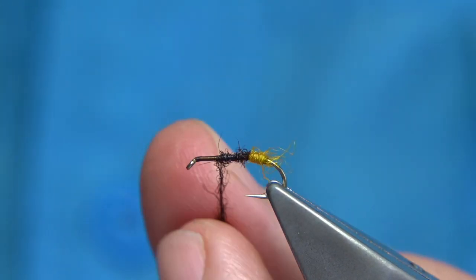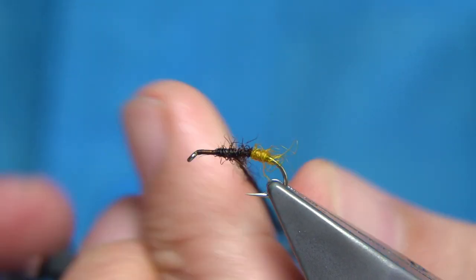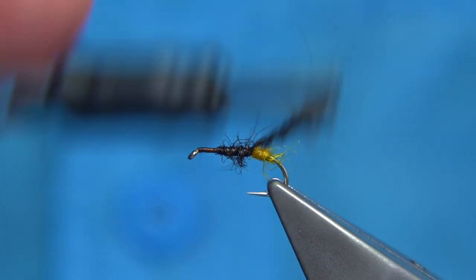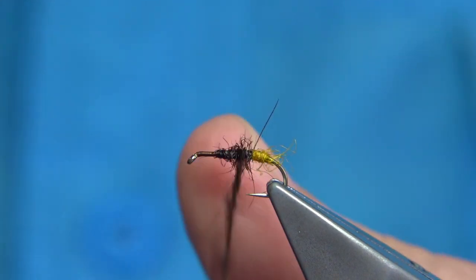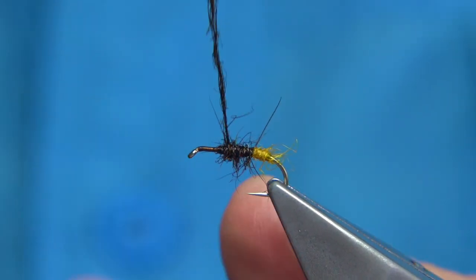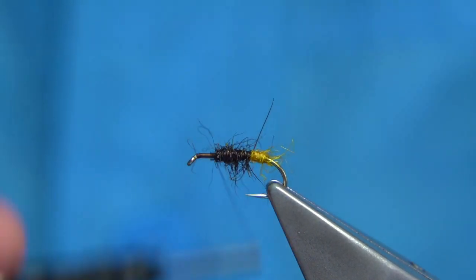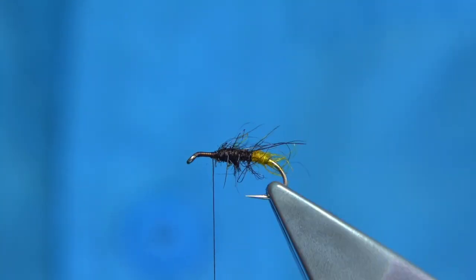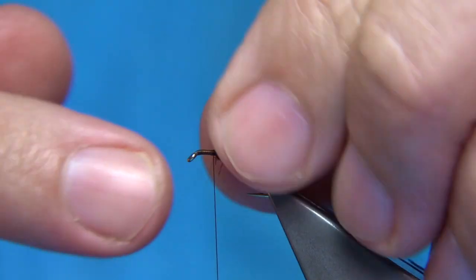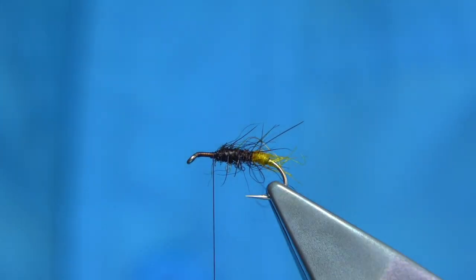Take it up to about a third of the shank away from the eye, come through it, put it all the way down stretching out the dubbing, then come back up to get a taper into the body. Always tightening as we go, and when happy we remove the excess. Now I'm just going to roll this within my fingers, keeping it quite rough. You could trim it back a bit to get more of a shape in the body, but the shape is there, so it's okay.